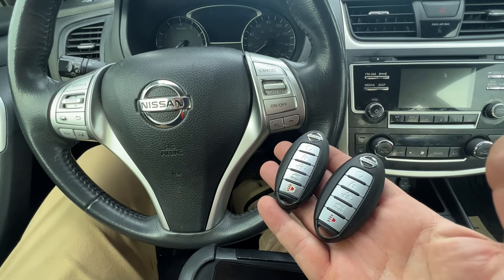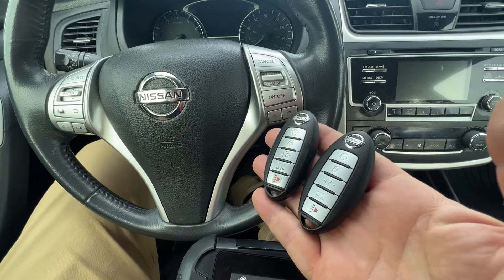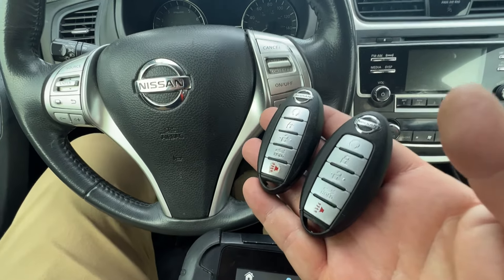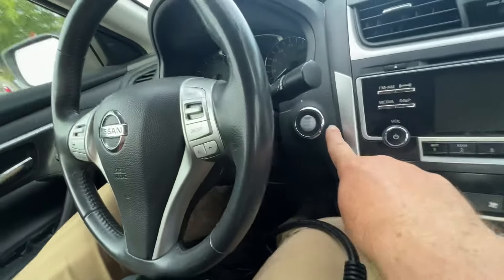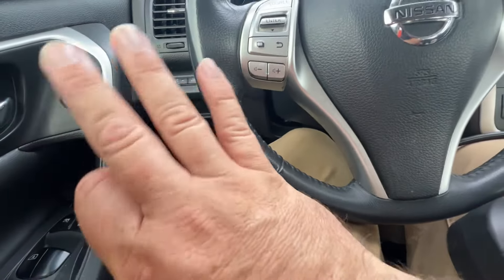Hey, welcome back. This is going to be a quick video pinpointing troubleshooting and SLP for Nissans and Infinitis to avoid any sort of issues. This is going to be a push start — we're not focused on the proc slot, so don't worry about that.